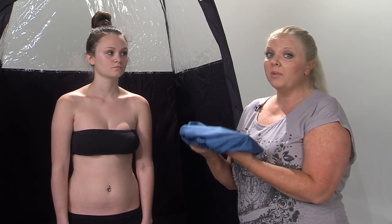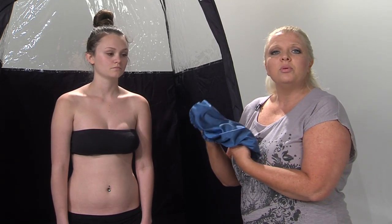Your client might not want to get spray tan in their hair. It does wash out — I have blonde hair and I've gotten spray tan in my hair every single time, and it washes out every single time. Spray tan does not affect your hair or your clothes; everything washes out. But if your client just got their hair done, you can put a shower cap over their head if they request.